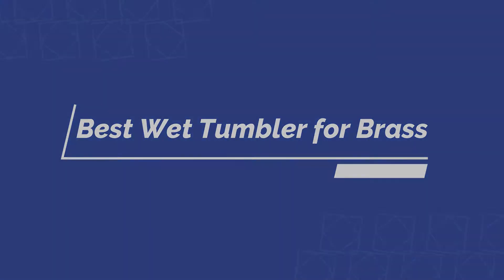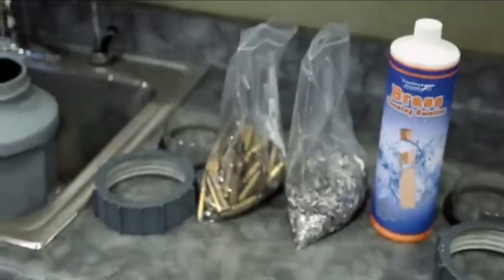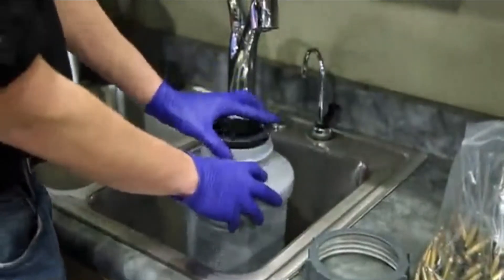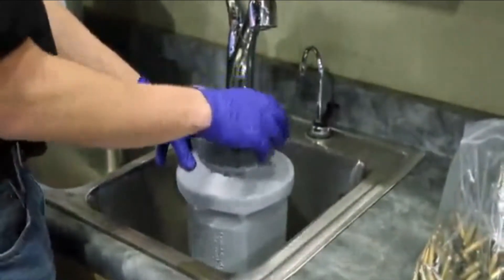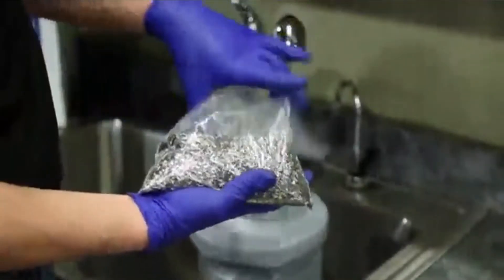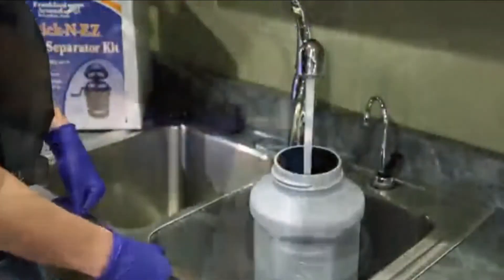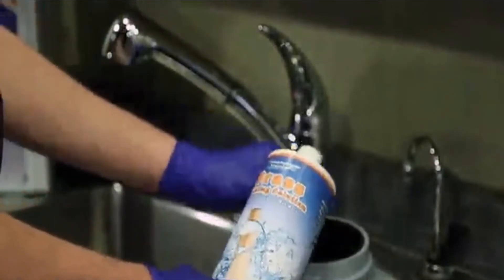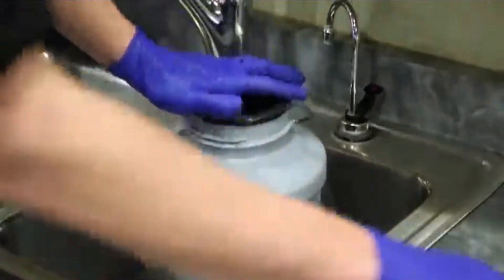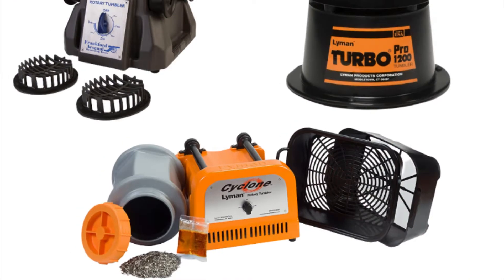Hello guys, today I will be introducing to you the best wet tumbler for brass. If you ask us which method to go with, we would love to suggest the use of wet tumblers, as it is more convenient to use. The market has ample options, and selecting one from many is tough. Here we are to make things much easier for you. We bring to you the best shortlisted wet brass tumblers that will suit your requirements the best. Today I am going to provide reviews of the best wet tumbler for brass to make your selection task easier. Let us check out the best 5 available in the market.